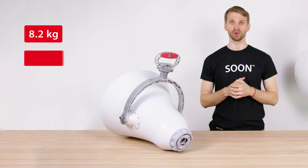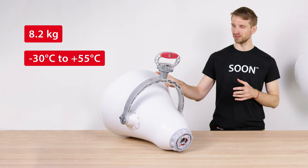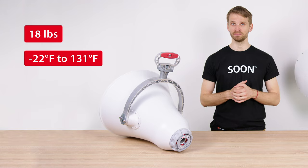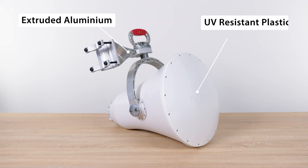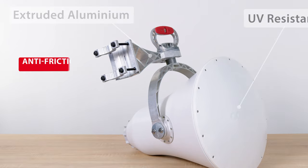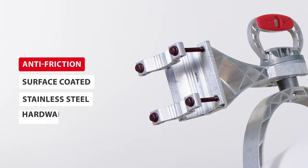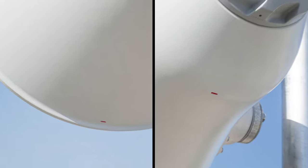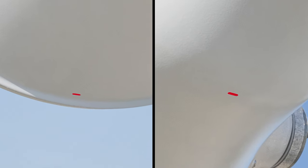UltraHorn weighs 8.2 kg and its body has a beautiful matte finish. It will withstand extreme environmental conditions. It is built from premium materials: extruded aluminium, UV-resistant plastic, and stainless steel hardware with a black-colored surface coating protecting the bolts from seizing and extending the durability of the whole bracket. At the bottom of the antenna are two water drain holes so any condensed water simply leaks out.